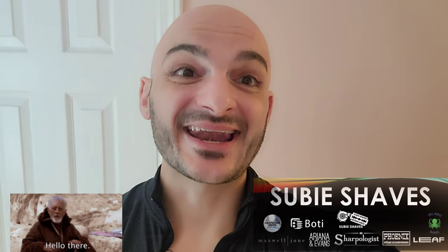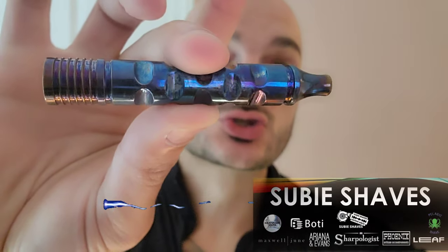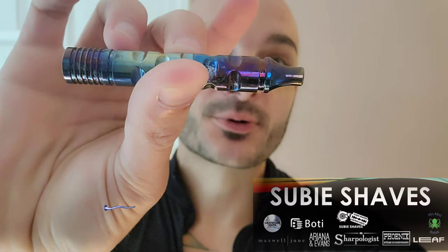What's going on SupiSquad? Today we're going to be anodizing. I'm going to show you how we do lightning anodizing. It's super unique, really pretty, and I'm stoked to show you how we do it.